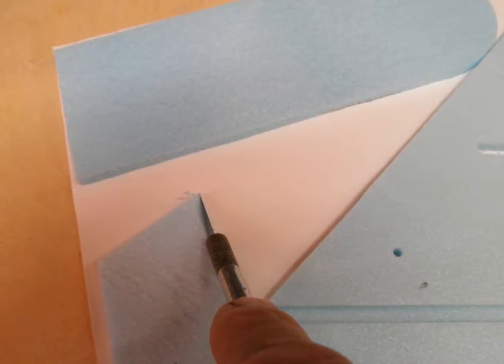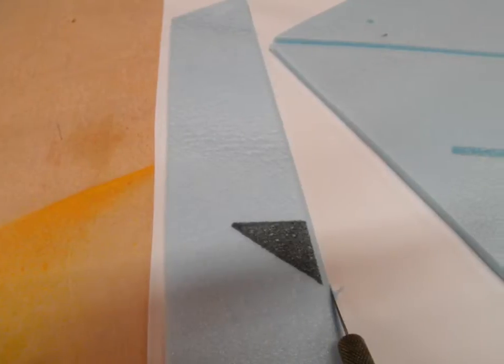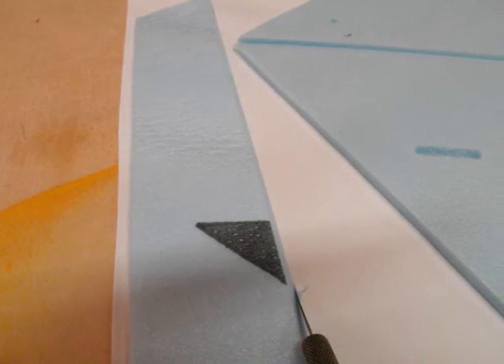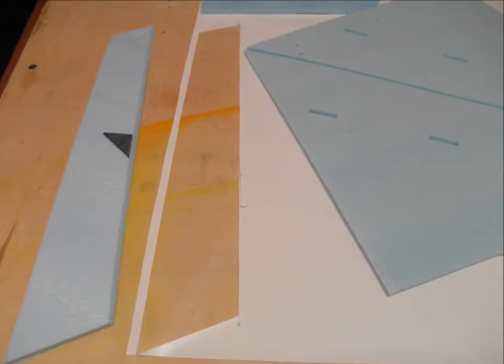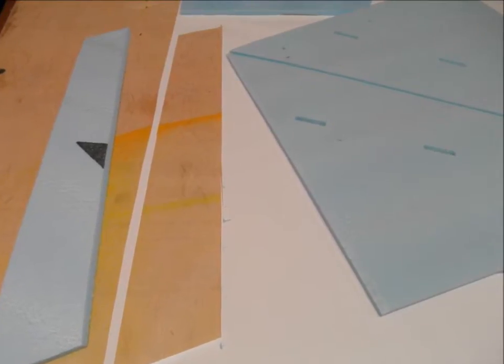On the elevons, I cover the top side first, which is the longest side because of the bevel. Whenever I cut, I cut right next to the bevel. Having a sharp X-Acto blade really helps. After I've got the pieces cut out, I set those aside.